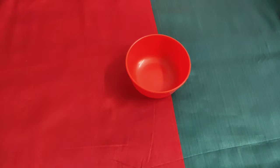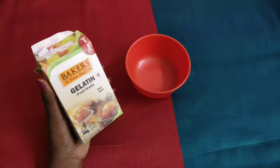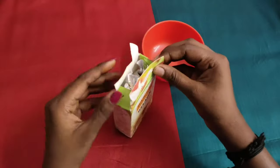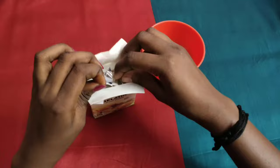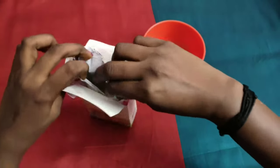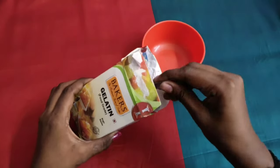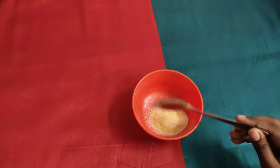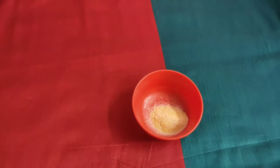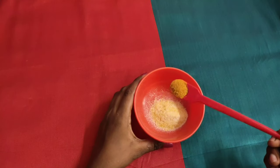Let's start with the peel-off mask. Let's start with this bowl. This is the main ingredient — this is gelatin. This is 1 spoon of gelatin.